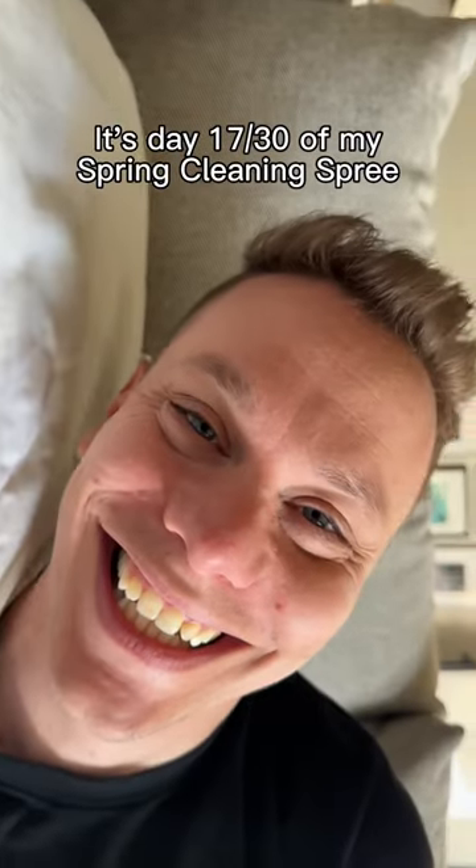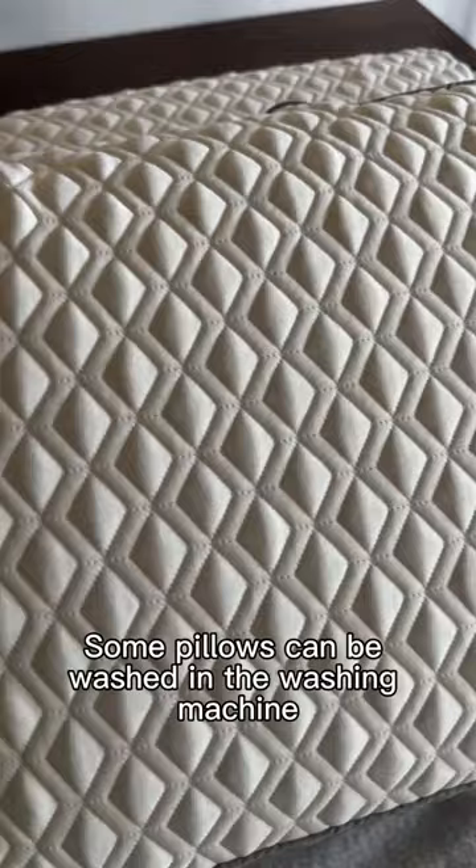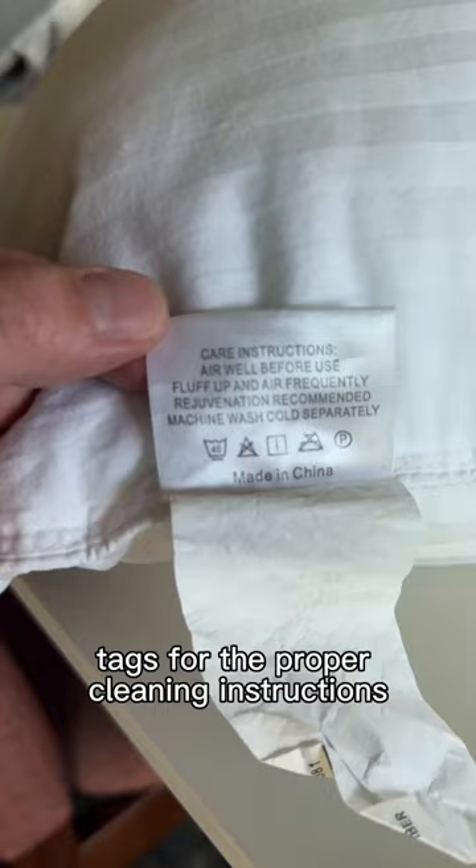It's day 17 of my spring cleaning spree, and today we're washing pillows. Some pillows can be washed in the washing machine, while others, like memory foam, it's usually only the covers that can be washed. It's always a good idea to check the pillow's tags for the proper cleaning instructions.